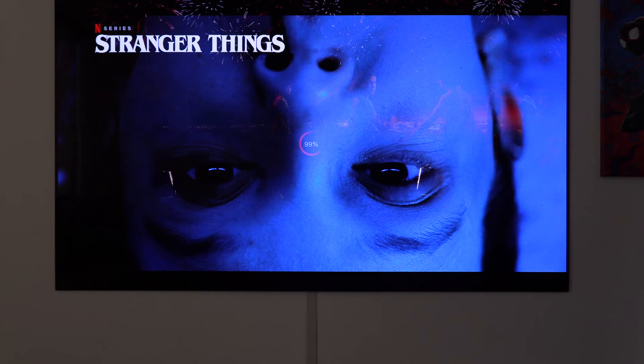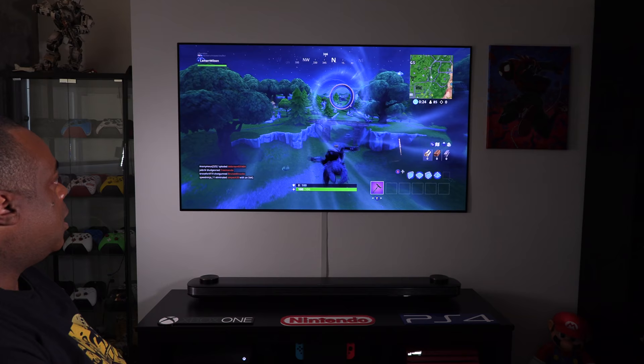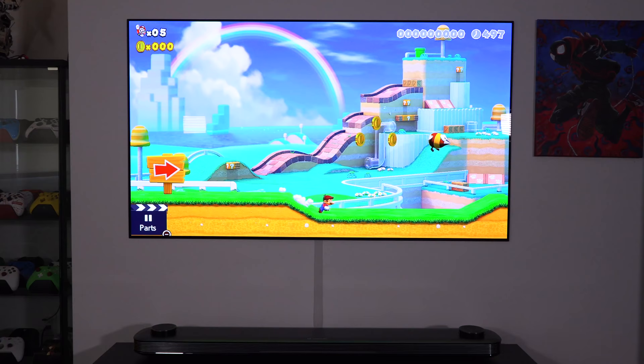Let's check out some home cinema. I'm going to go ahead and open up Netflix. We're flying! No guns, no weapons, nothing — it just looks really good on this screen.